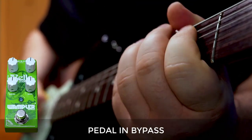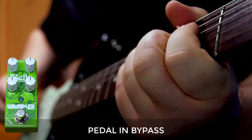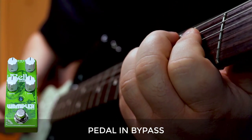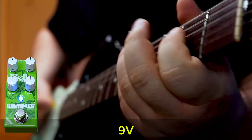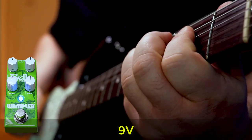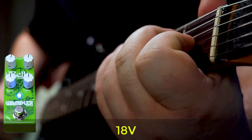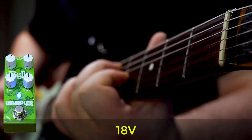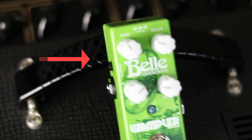The Bell can be run in both 9 volts and 18 volts, so let's go have a listen. There's a switch off to the side that lets you choose between symmetrical and asymmetrical clipping. Here's an example.